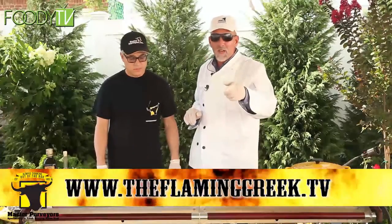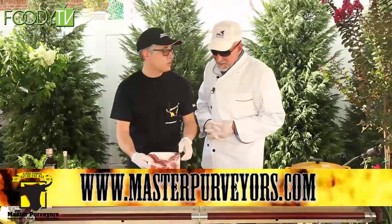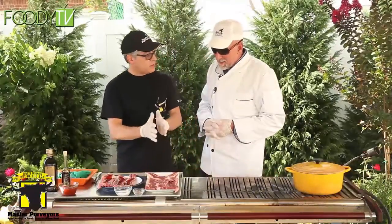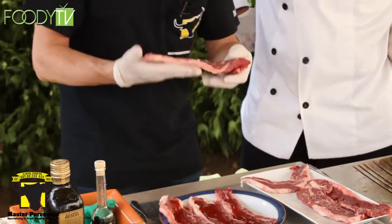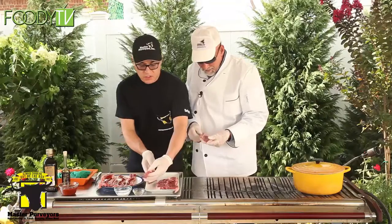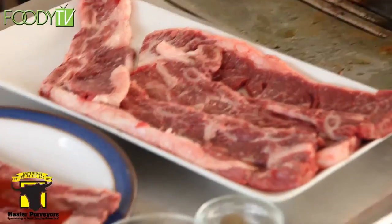My name's Chris Kitis, I'm the Flaming Greek, and this is Mark from Master Purveyors. Back in the plant, we cut some short ribs on the band saw — some nice thin ones and some thicker ones. This is what we call a Korean-style short rib: a four-bone short rib cut nice and thin. We can basically salt them, pepper them, put a little barbecue sauce on them, marinate for a few hours, and throw them right on the grill.